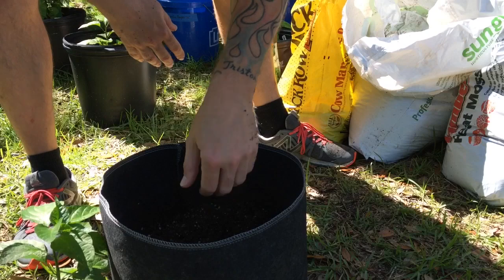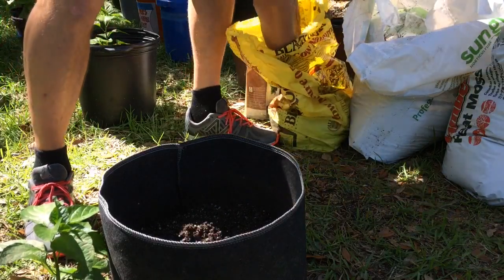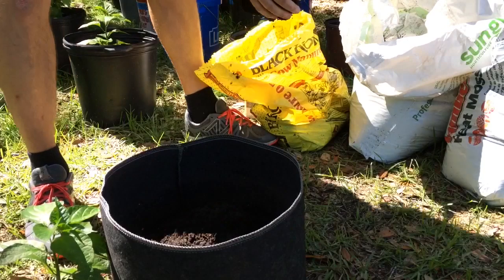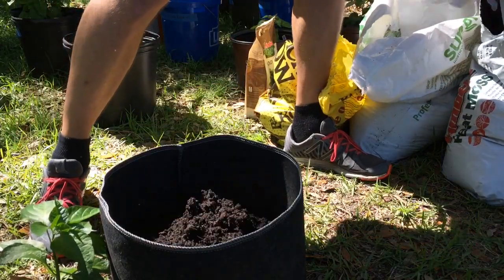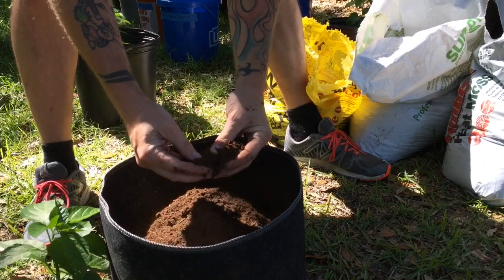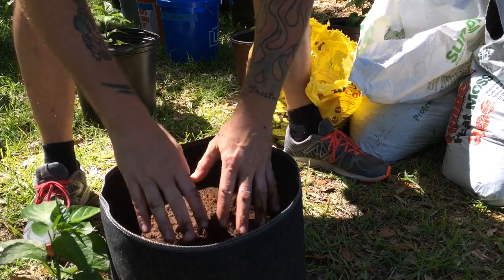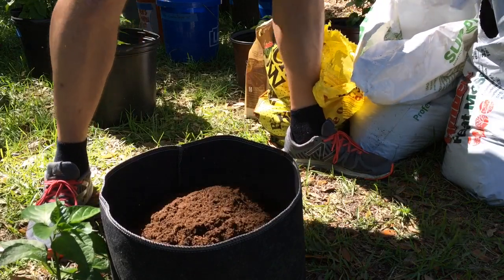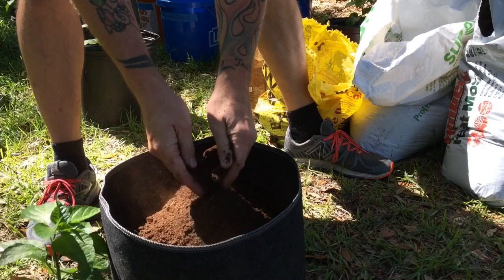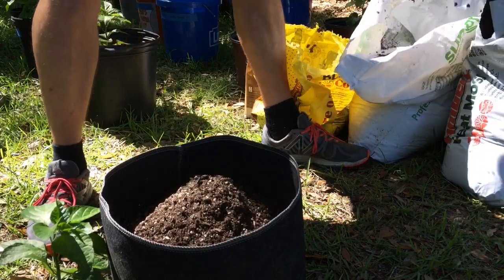I've got this probably filled to about halfway. I don't do exact measurements, but I add a couple handfuls of black cow manure — get about three of those. And then I've got some peat moss. When you break it up it's almost dust-like. The peat moss basically helps retain moisture in the soil. I mix that up with the cow manure, which is an organic fertilizer and also adds to the soil matter. So I do a couple scoops of peat moss and I put another two scoops of soil mix.